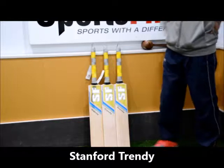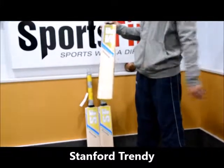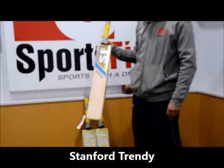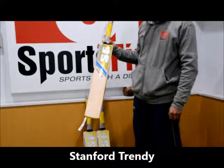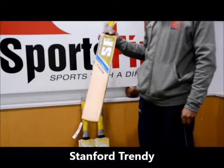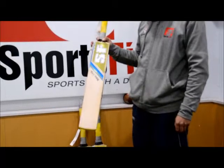Hi guys, welcome to Sports First TV. This is one of the cheapest bats from Sanford. Sanford make all of their own bats, and up to 90% of all willow cricket bats are made in India. Sanford are really doing a great job with their new compression technology in terms of their pressing and getting good value out of the bats.